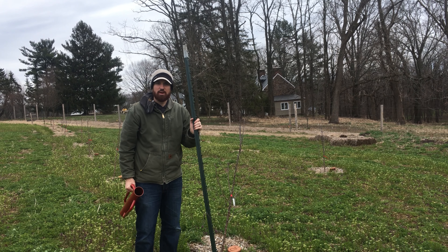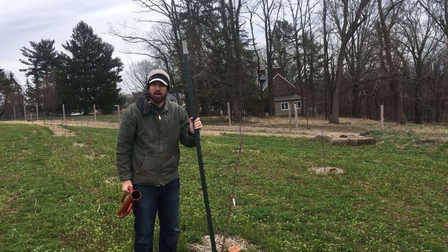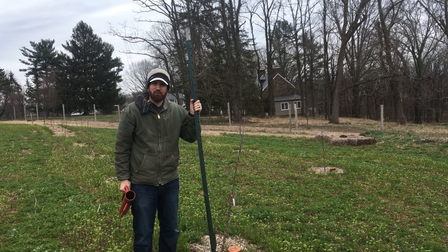Hey guys, Dave Northeast Edible. We're here today in Hidden Valley Orchard of Hidden Valley Farms in their orchard here. It's about 4 acres, 300 trees. We're doing a pruning job, we're staking trees, and we're planting trees today.